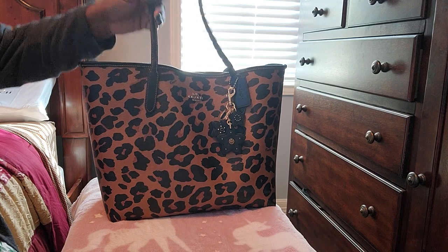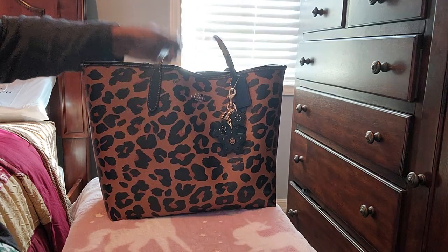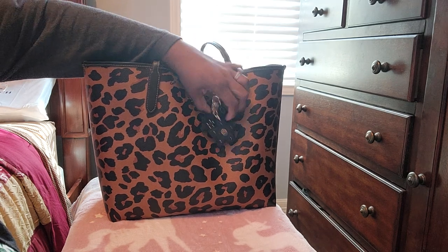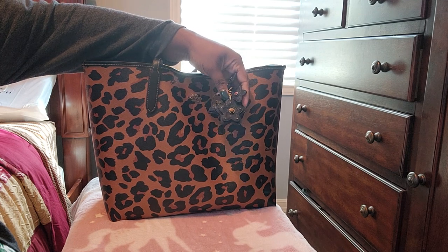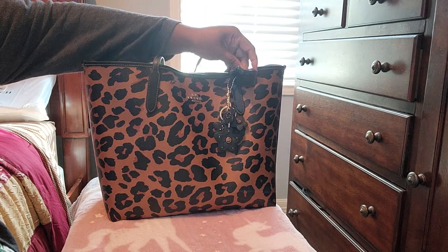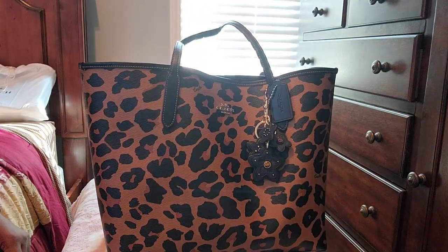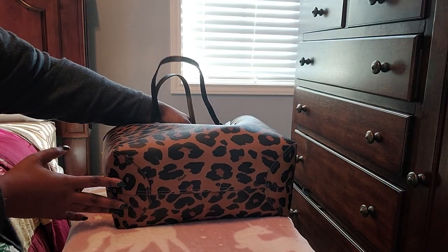Let's get into this beautiful bag. I have fallen in love with this leopard. This has silver hardware — and I'm sorry about the sun, y'all — but I am rocking the same leather flower bag charm that I had on my rowing satchel, with the gold, and that's fine with me. There's a coach tag on here. And there are no feet on the bottom.